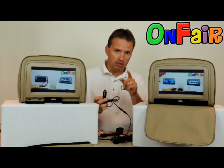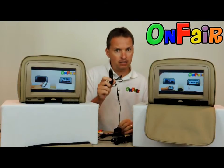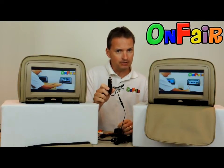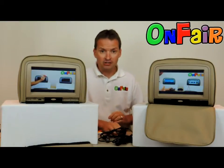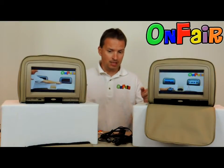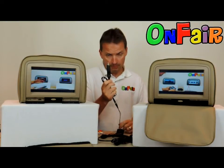You're looking for power cables for your headrests DVD players that include cigarette lighter plugs so that you can install them easier. All of our headrests DVD players come with power cables that have cigarette lighter plugs on them.